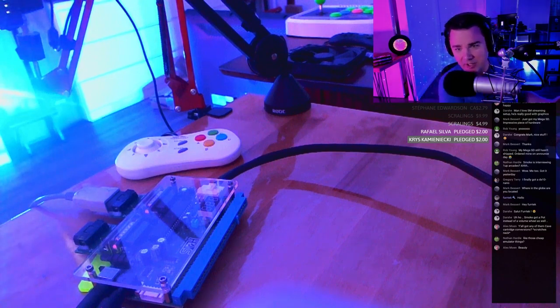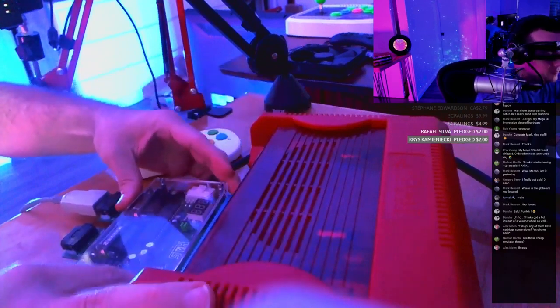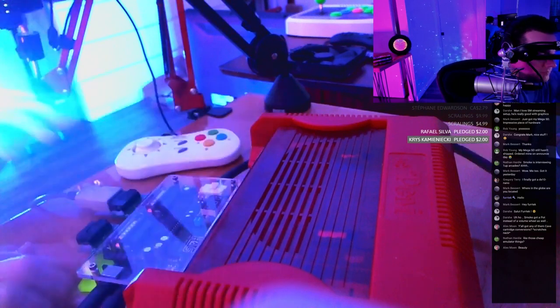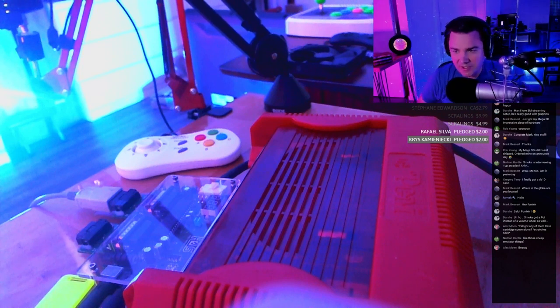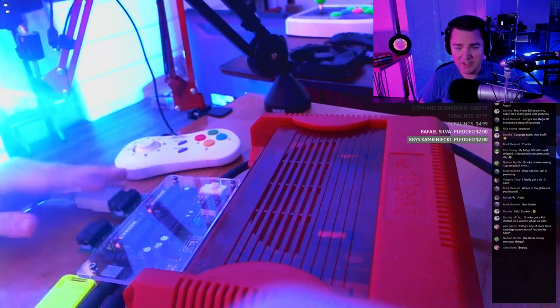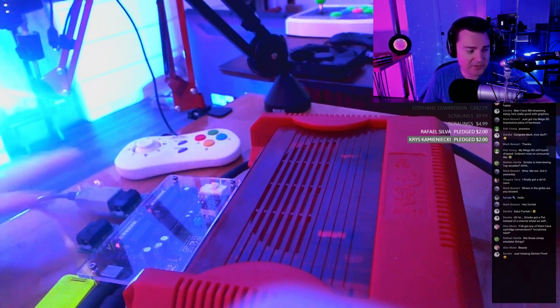I have my home arcade supergun here. That's what consolizes it. You don't really have to do a full consolization anymore — you can do just a stereo mod to these systems, plug a supergun in, and it's consolized. A supergun is a way to turn an arcade PCB into a console, giving you controller inputs, audio/video output, and power input.